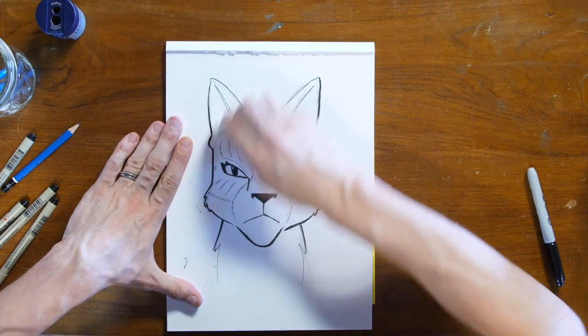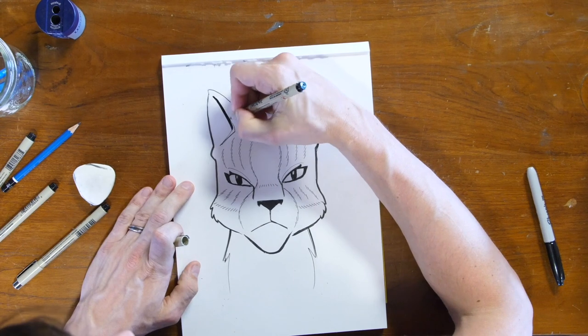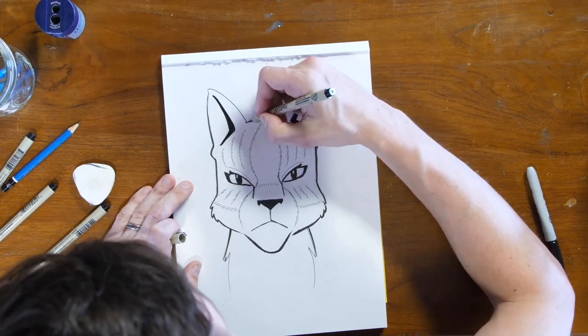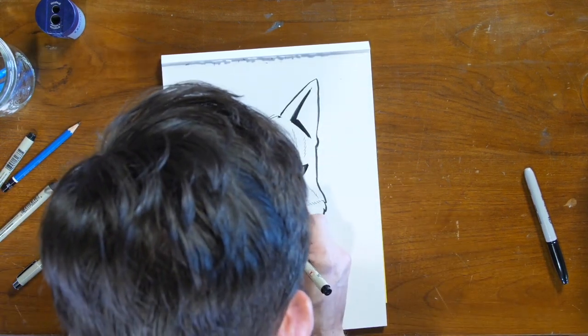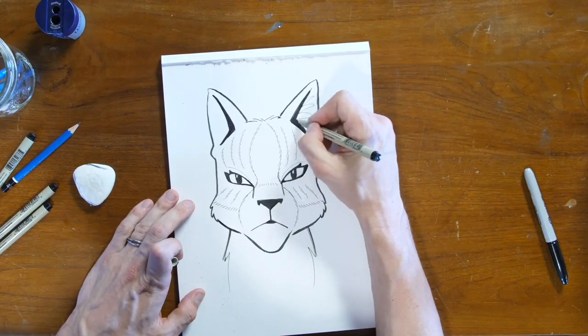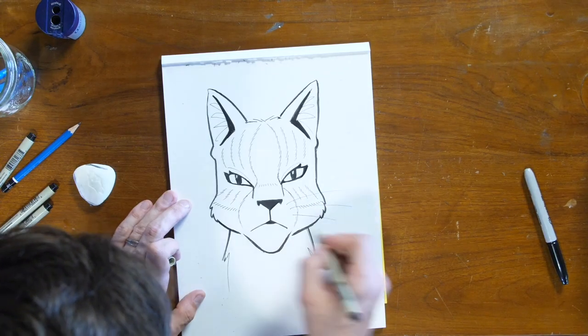So let's erase our pencil sketch and then we can clean anything else up and add any more details. I think I'm going to put in some shadows here on her ear, clean up the lines around her eyes a bit, try to even that out. And then we have some tufts of fur in her ears. And last but not least, we have the whiskers. And there we have a drawing of Leaf Star.